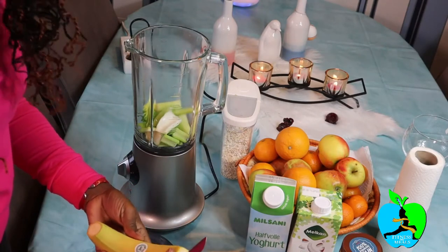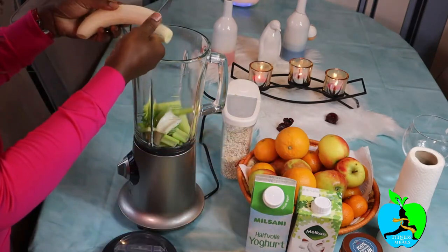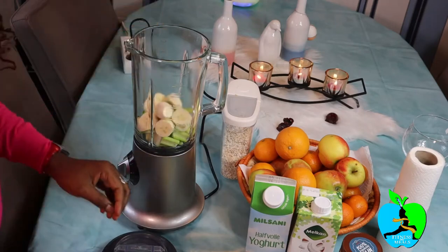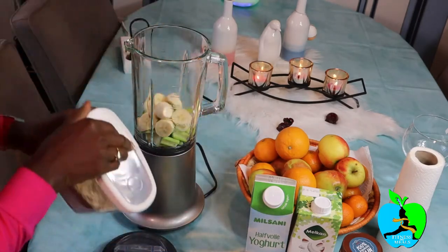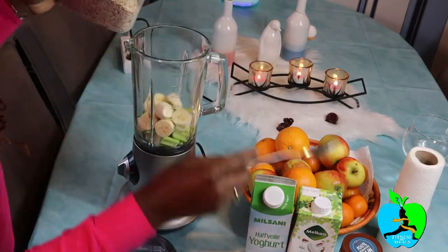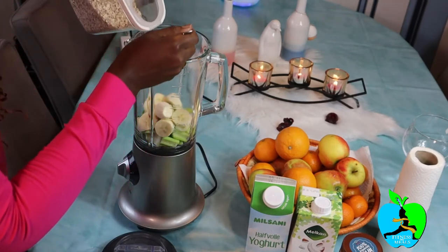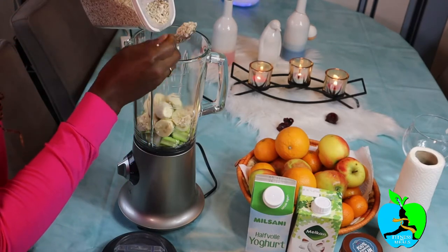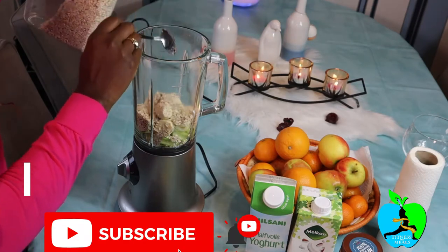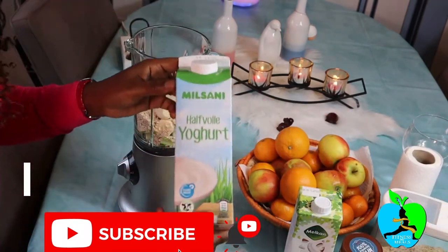And then it's time to add the banana. After your banana you're gonna add in some oatmeal, and once you're done with your oatmeal it's time to add in some yogurt.